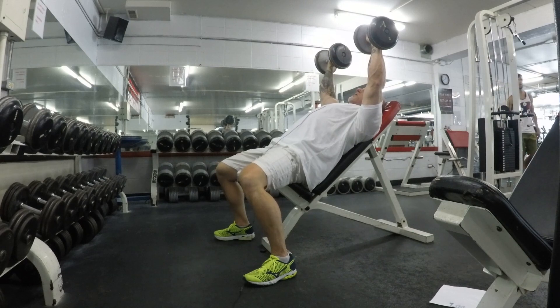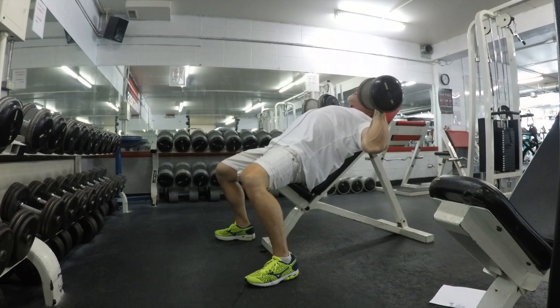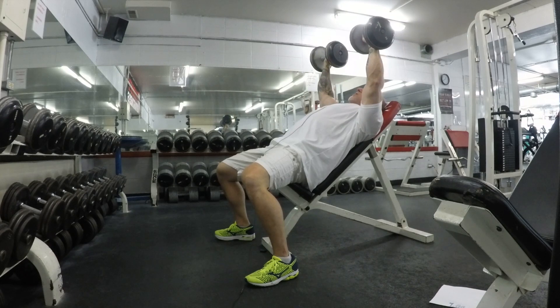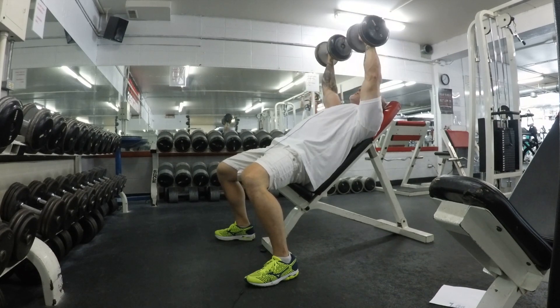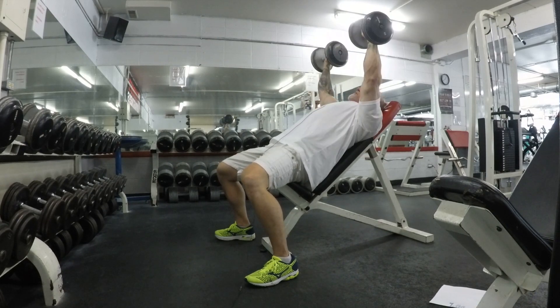Pop it up — watch what happens. I drop my scapula way back, my shoulders come way back, my chest is popped forward, and we're pressing down. See how I stop right before my elbows are at full extension. When I go past that, all I'm doing is putting a lot of pressure on my shoulder and my bicep tendon.